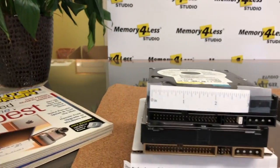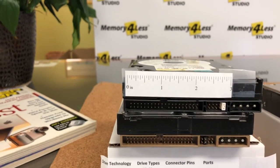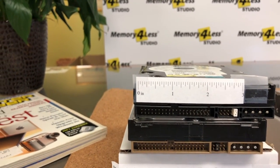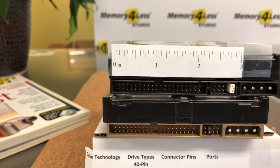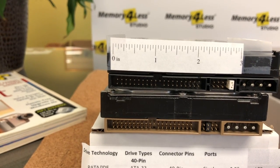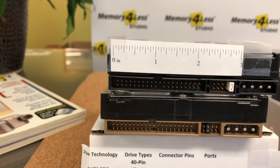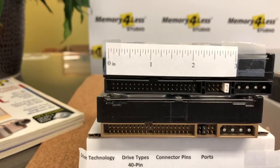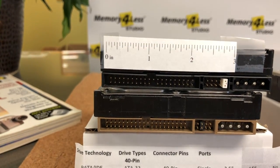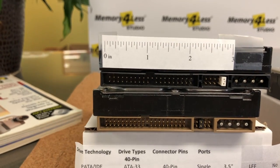This is an IDE drive with an IDE 40-pin connector. Please note that the little side connector is for jumpers to make the IDE drives behave as master or slave. The cable goes into the approximately 2-inch connector that you see.